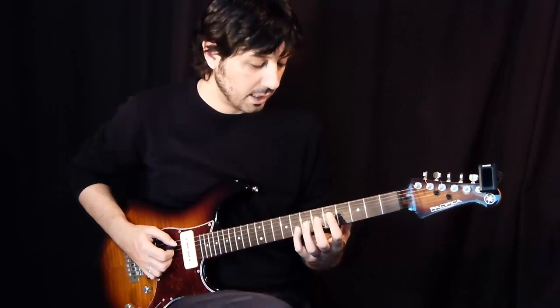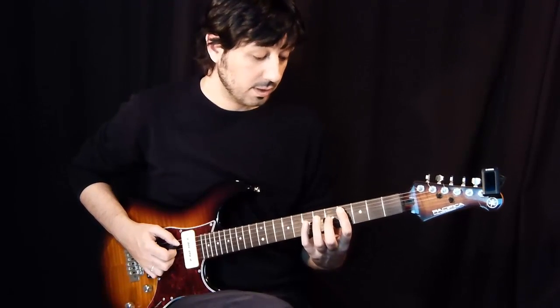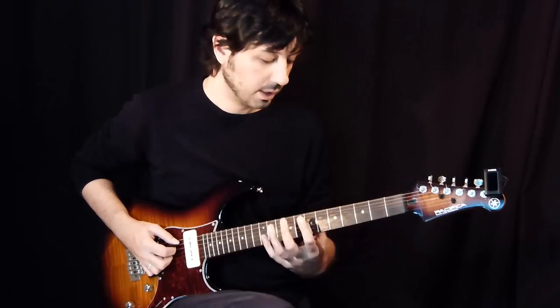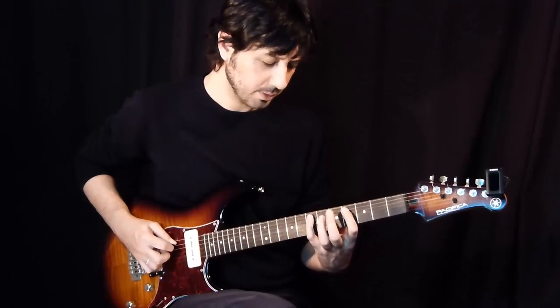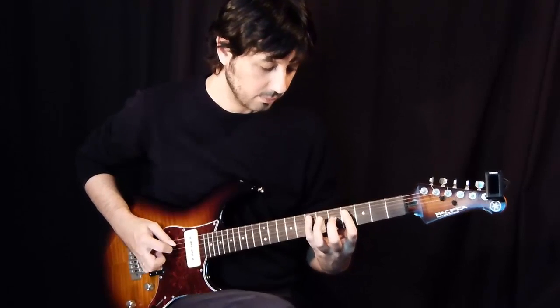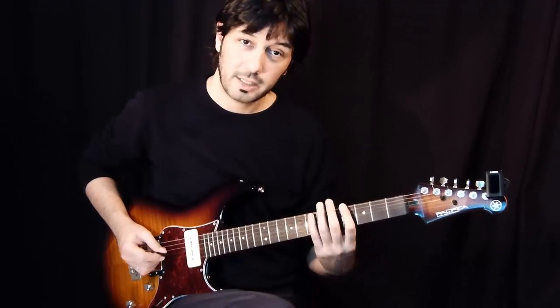In this particular lick there are really very few notes picked. Most of the lick is hammer-ons and pull-offs. So it goes like this. That's the whole lick.